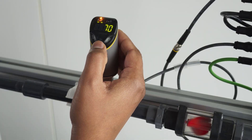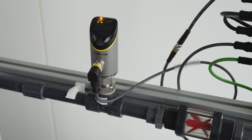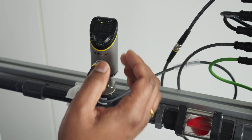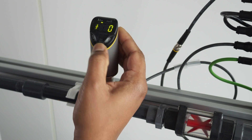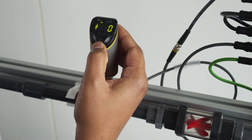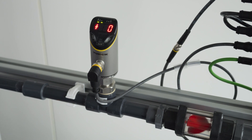Quick teach is another unique selling point of the FS101. In this mode, you can save the current flow as the switching point very quickly. Press enter once to go into quick teach mode. I'm turning the valve to my desired flow rate in the pipe. Zero keeps blinking red with the delta flow monitoring indicating that the flow is not steady yet. Once the flow is steady, zero starts blinking green. I keep enter pressed for three seconds to save this flow rate. To confirm, I press enter again. The switching point is saved as zero.